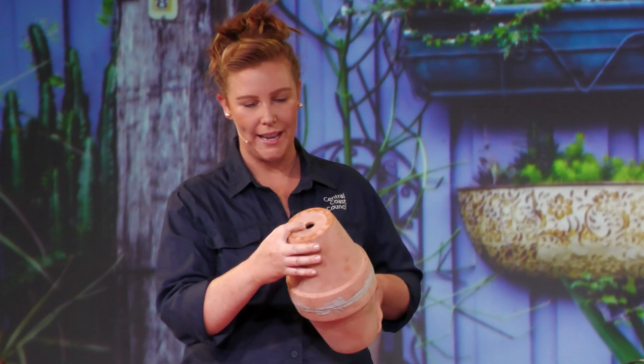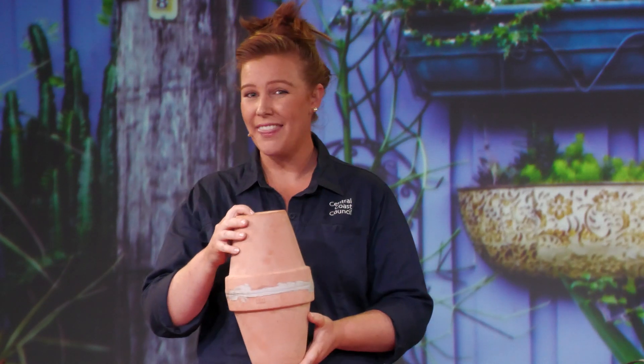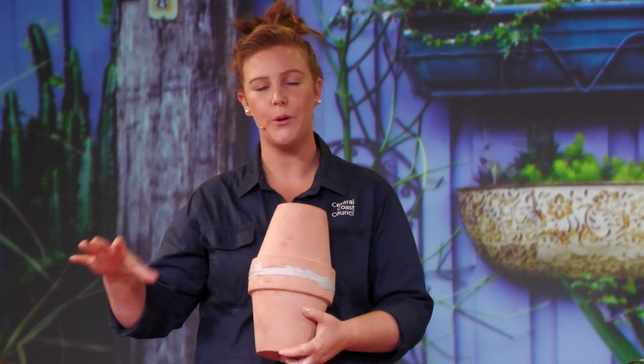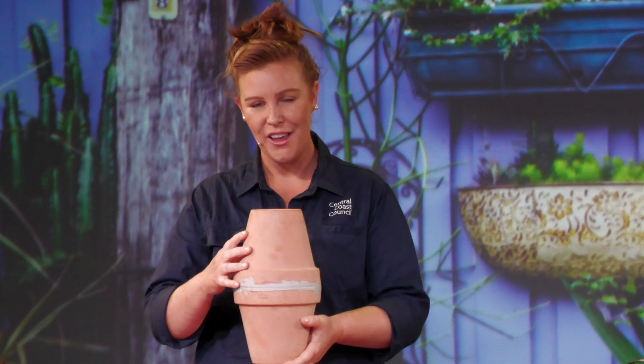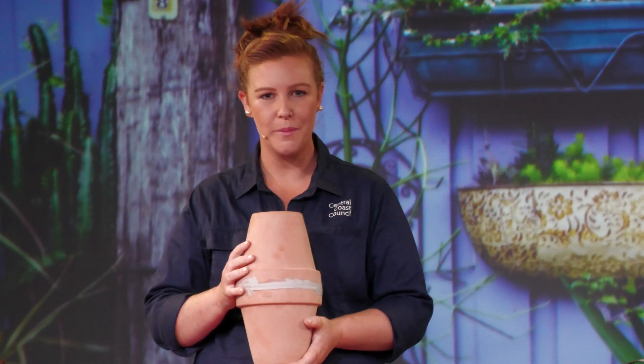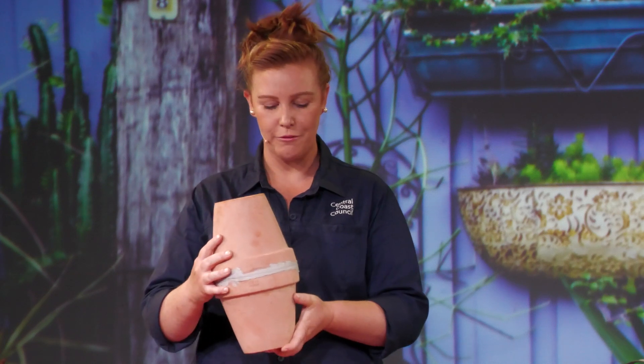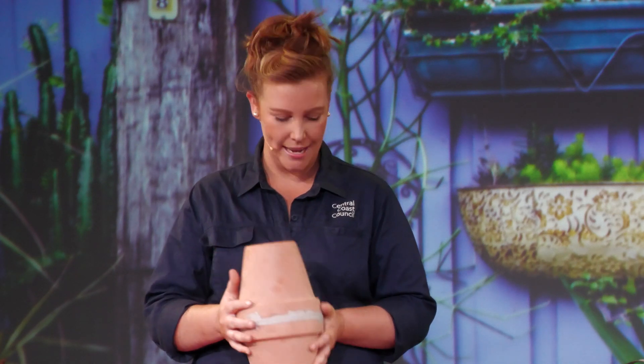And then you can fill the water into this hole at the top and that will last anywhere from one to two weeks, slowly dispersing that water into your garden so that your fruit, veg, herbs, and plants all have a really consistent supply of water without you having to waste any precious water.